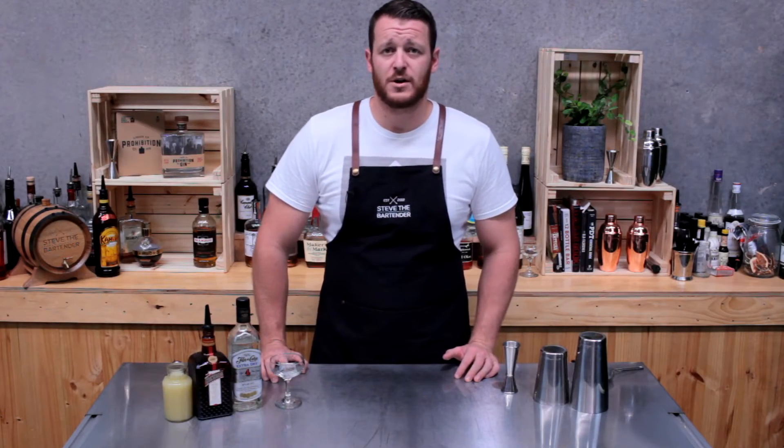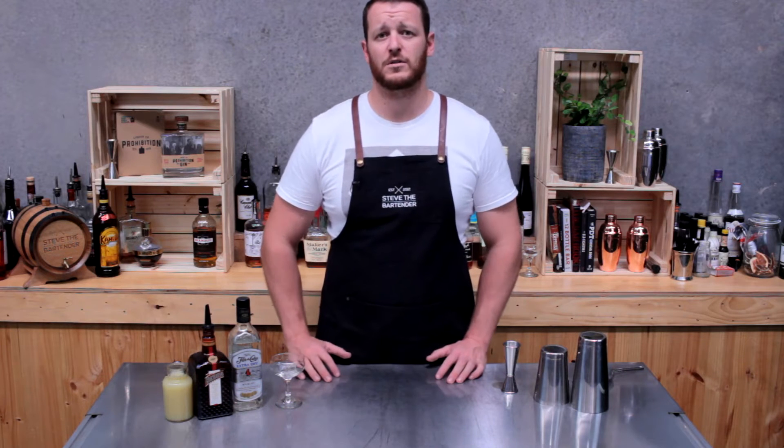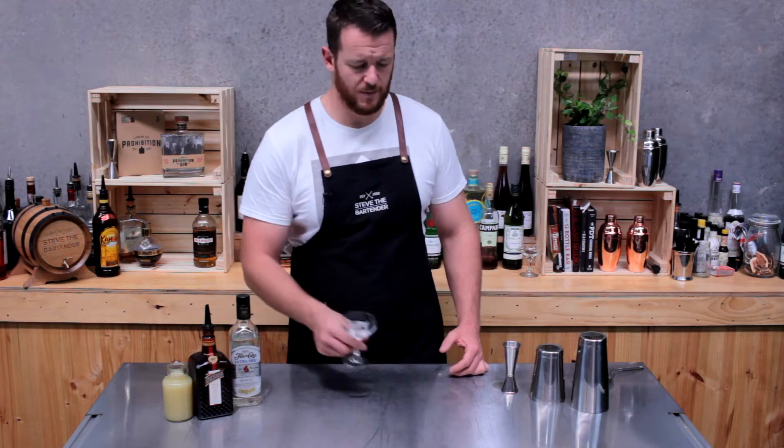Welcome. Today I'm going to make the XYZ cocktail. This one was first published back in 1930 in the Savoy Cocktail Book by Harry Craddock. It's essentially a sidecar with white rum instead of brandy.